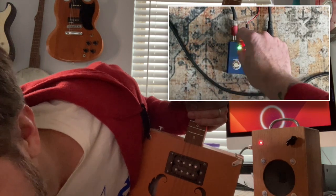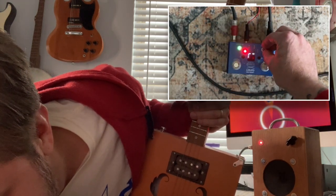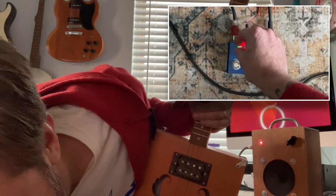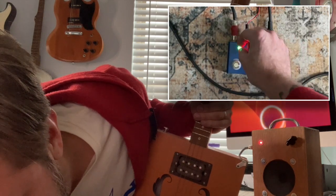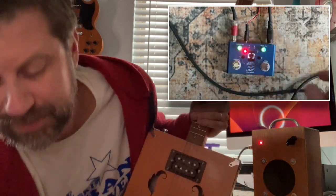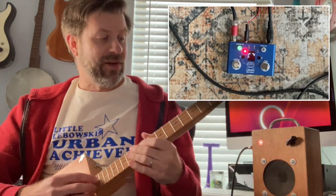I can change the loop volume with this knob — make the loop quieter or louder. I can also change the drum volume: make the drum really quiet or really loud and the loop really quiet. I'll get it to somewhere where it sounds like a pretty decent mix, and then of course once you have that you can play along with it.